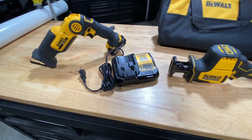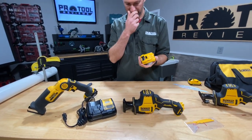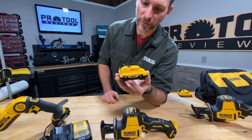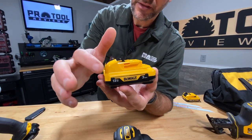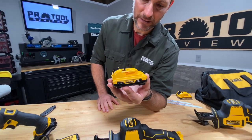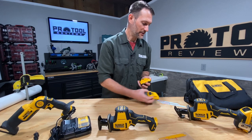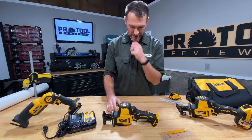Let's see what battery comes in the kit. This is actually a little bit different from DeWalt in that it's a 3 amp hour 12-volt battery, so a little bit more runtime out of this pack than we've seen. I've got one of their 2 amp hour packs here, so there's a little bit more energy in the new one.